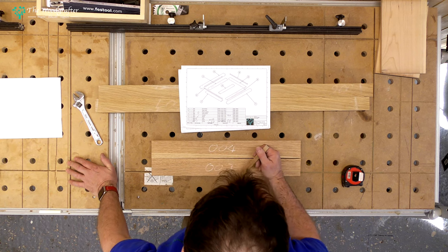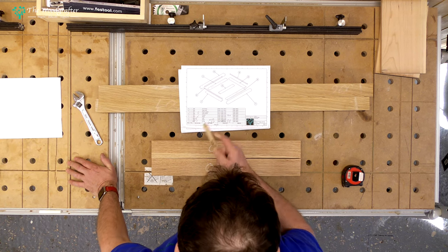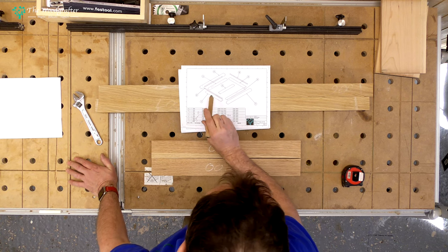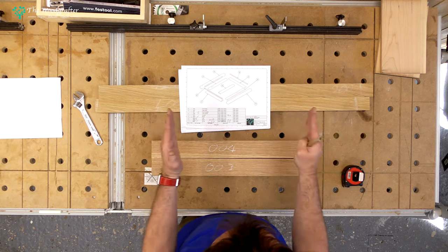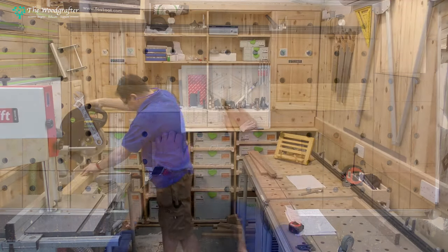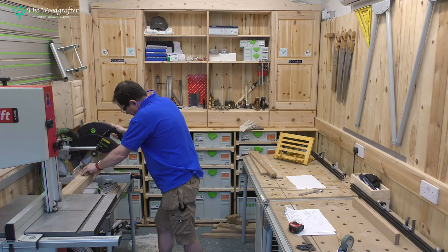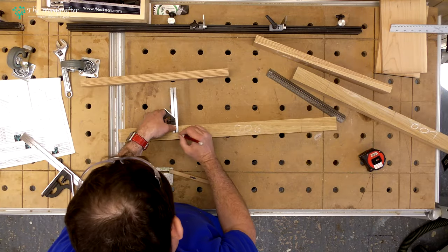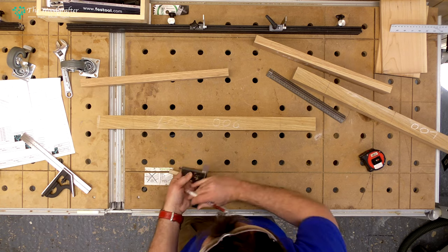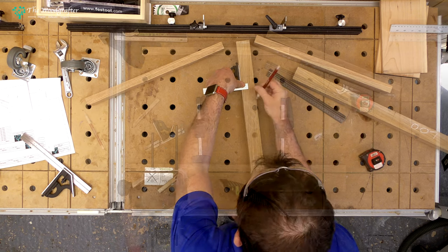Like all good projects, it starts with looking at the drawings — taking the cutting list, taking the diagrams, and just working out what stock I've got. This is made up of scrap knocking around the workshop, so I'm just working out what part can go where. With all the stock identified and everything labelled up by part number, I bring the stock down to its final dimensions. With that done, I can now lay out the stock — in this case, laying out the dados that are going to sit inside the long bearers.